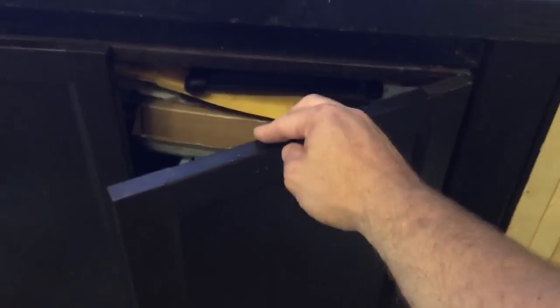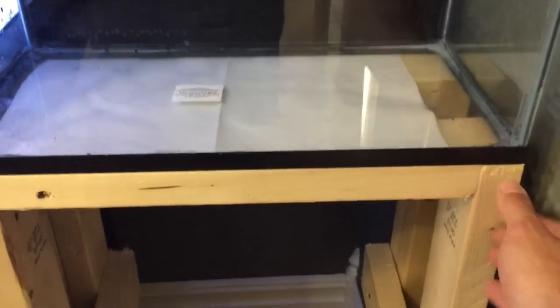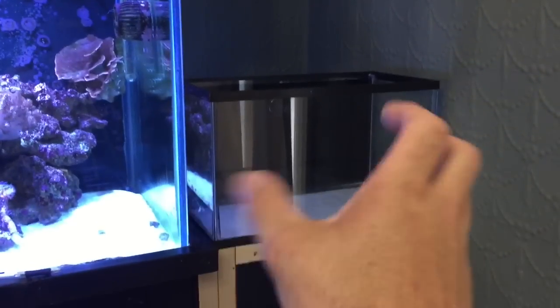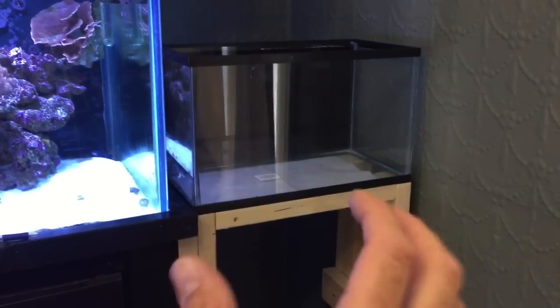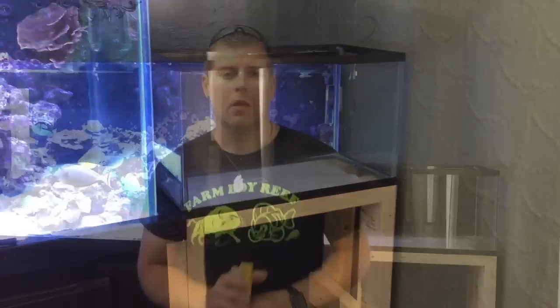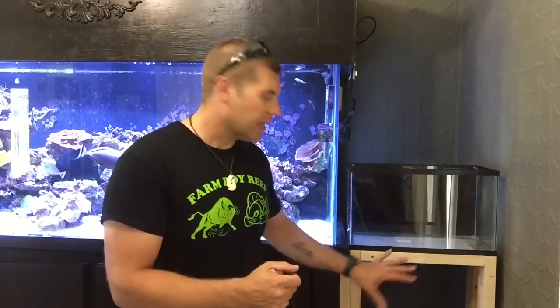For about fourteen dollars you've got yourself a nice solid cabinet. I'm using Ikea doors on hinges — same on the other side. I'm also going to put a piece of trim across the top and down the sides so all three tanks look like one continuous unit. We'll have the mangroves, live rock, sand, coral, small fish like gobies — maybe even a carpet anemone. Now we'll do the same thing on the other side so everything's symmetrical.